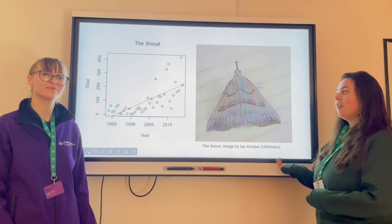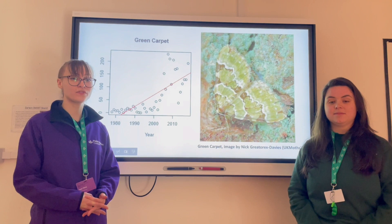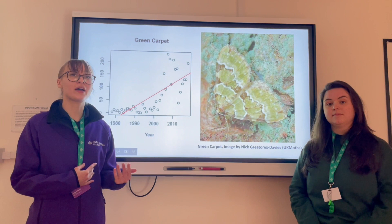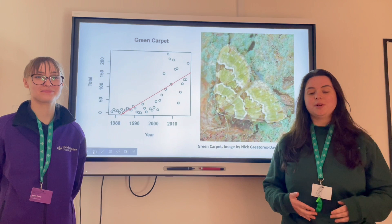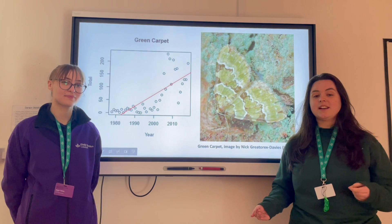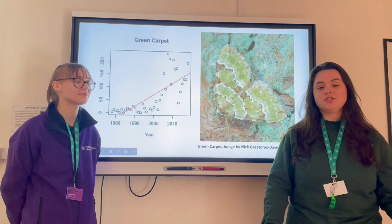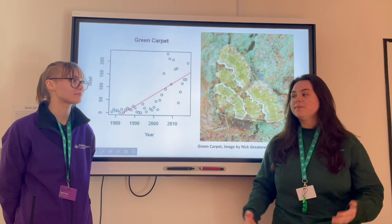There are also species like the flame shoulder, the snout and the green carpet which have increased in abundance since the 1970s. One interesting change due to climate change is that multi-generational moths — those that can have multiple generations a year — are more likely to have multiple generations every year rather than every few years, increasing their abundance. Research has shown that multi-generational moths are more resilient to climate change than single-generational moths. The warming climate means that single-generation moths are emerging earlier and more likely to be affected by frost before completing their life cycle and bringing in the next generation. This could be one of the reasons why we see some species increasing in abundance and others decreasing, but it doesn't tell us the whole story.